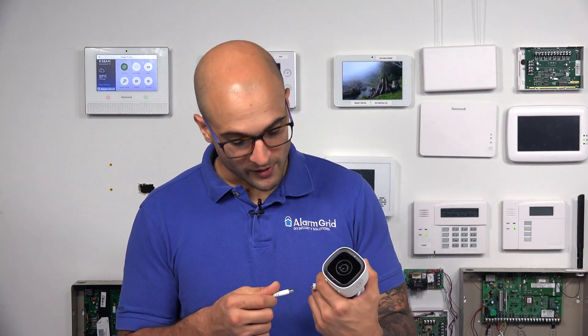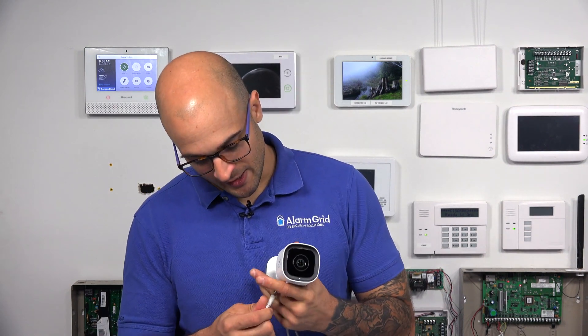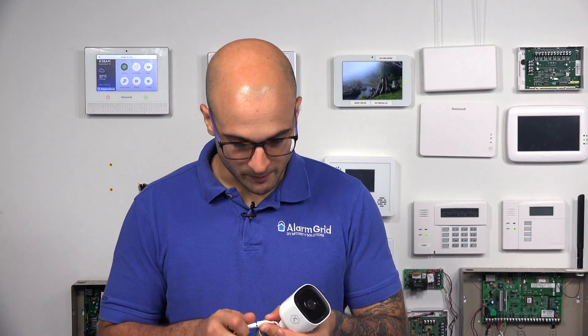So if you are curious if yours does, go and take a look at it or download the instruction manual. Check it out online to see what features your camera does have. Without having this camera connected to Alarm.com, there are a few different LEDs that we can see. When I power the camera on, I'm actually going to get a flashing red light that tells me the camera is booting up.